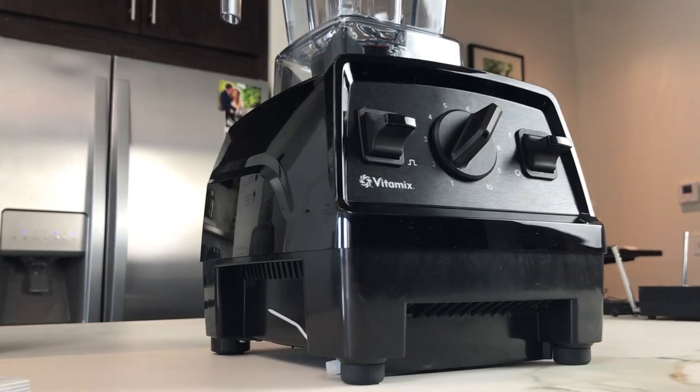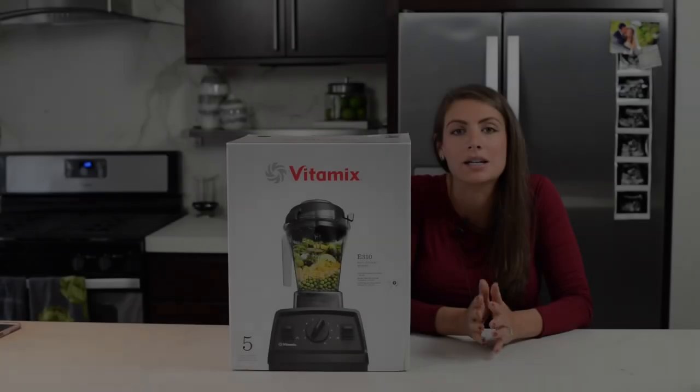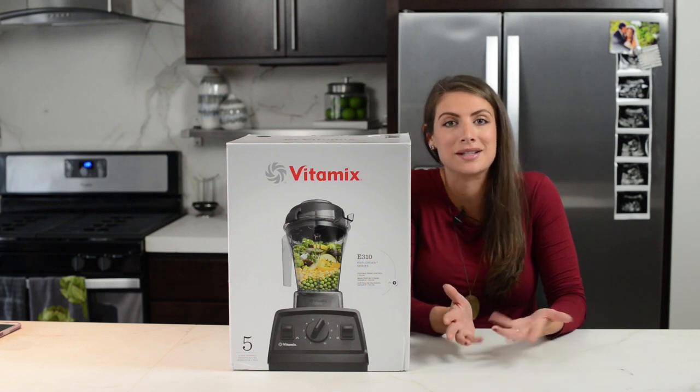We're going to unbox it on video here and give you an up-close look so you can see exactly what it looks like and what it comes with. And then we're going to have some more videos, hopefully using it and messing around in our kitchen.